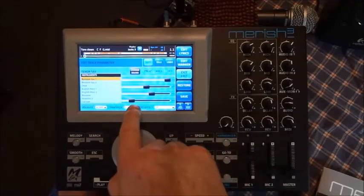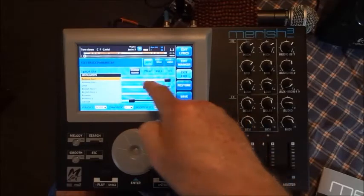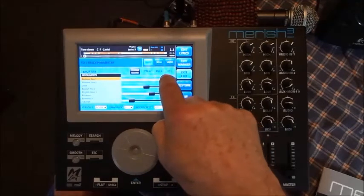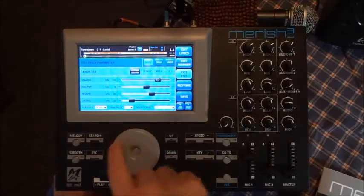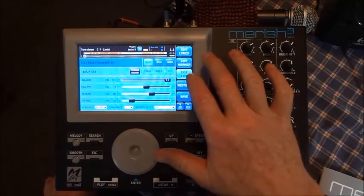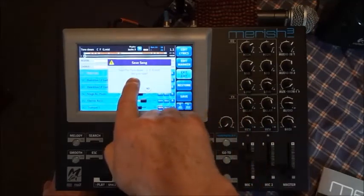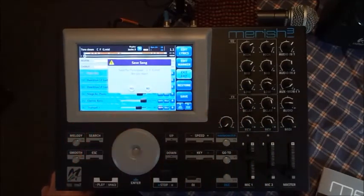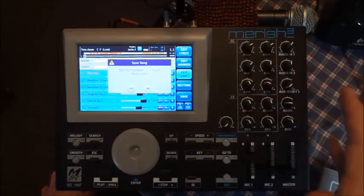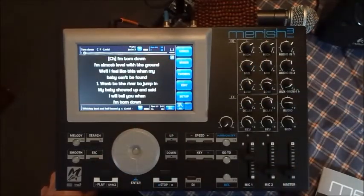For any channel you can adjust the chorus or reverb, pan it left or right in the stereo spectrum, and adjust the volume. If that volume is too loud you can dial it down, then hit Exit Edit. It will ask if you want to save the file because you made adjustments — if you like the new changes hit Yes, if you don't want to keep the changes hit No.